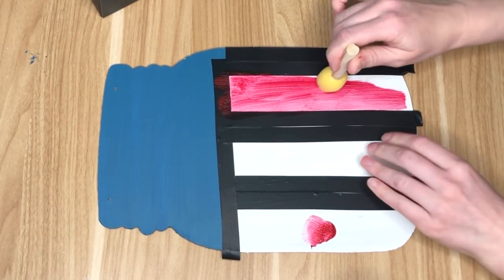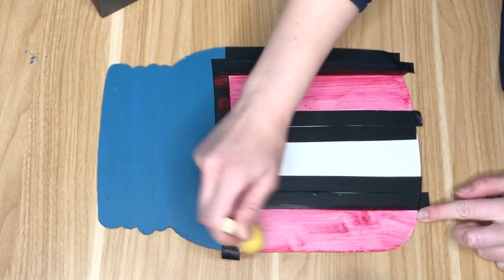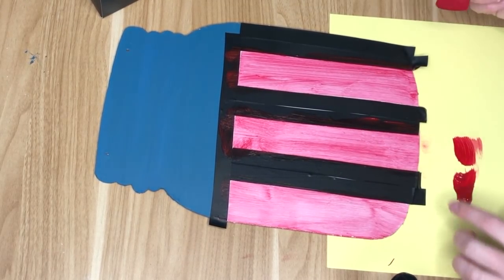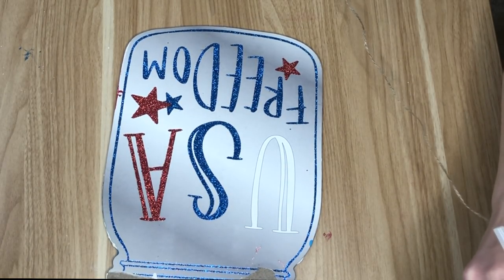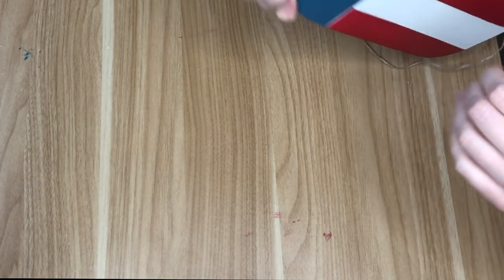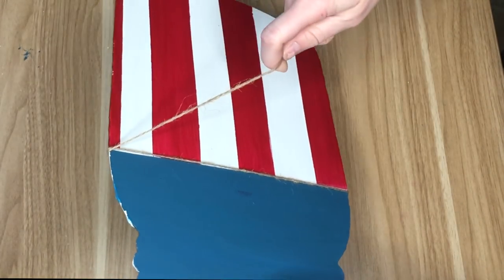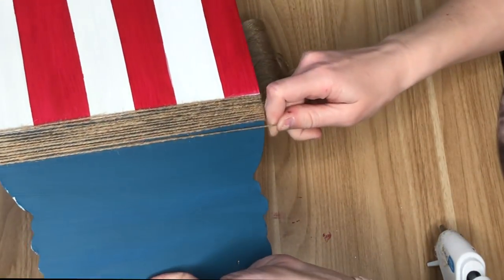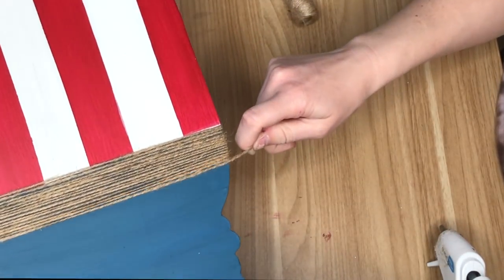I actually ran out of my navy — which is called English Navy, which is funny given the whole England versus America thing, but it truly is the perfect navy for Fourth of July and Memorial Day decor. I also ran out of painter's tape and couldn't find any at Dollar Tree, but I found three rolls of electrical tape for $1.25 and it worked better than painter's tape — the lines came out so crisp. After adding my white and red stripes, I covered the center section where they meet with jute.